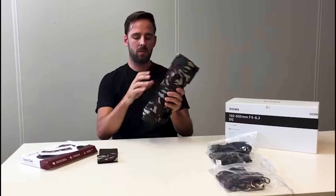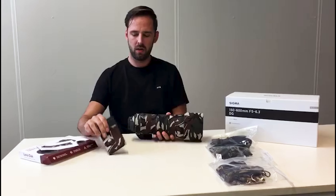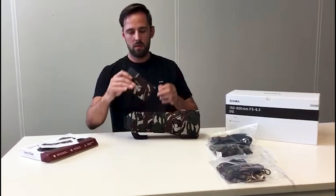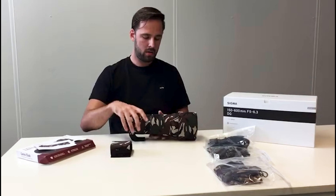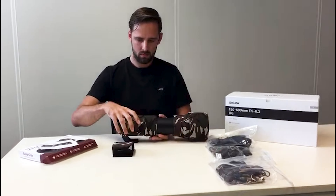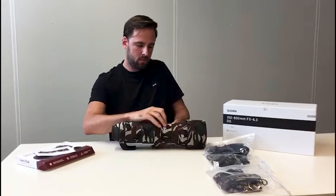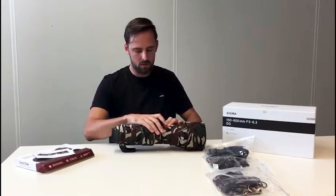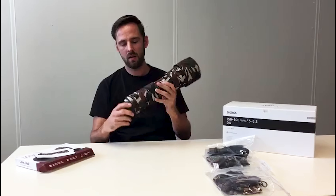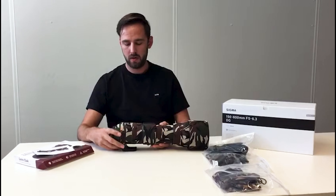Here at the top we've got part number one, and this is part number nine. Part number three is a Velcro that you can attach when you use the zoom, just like this. Part number eight has a Ghillie tape for when you use the standard.